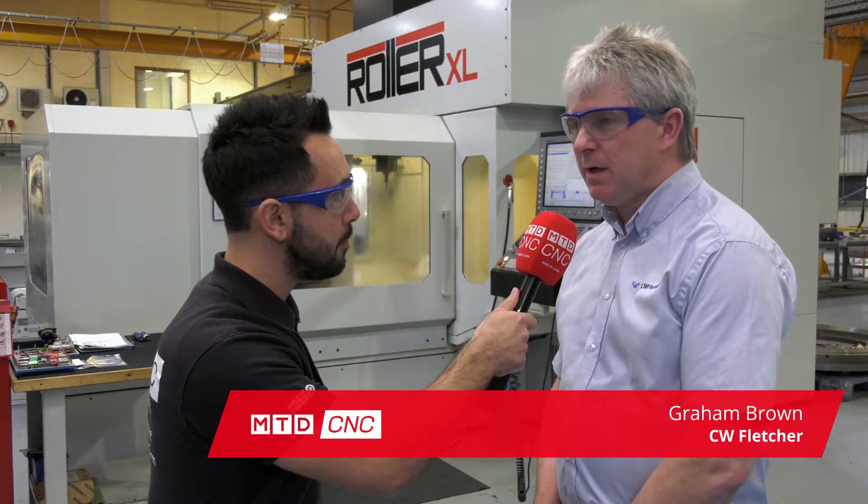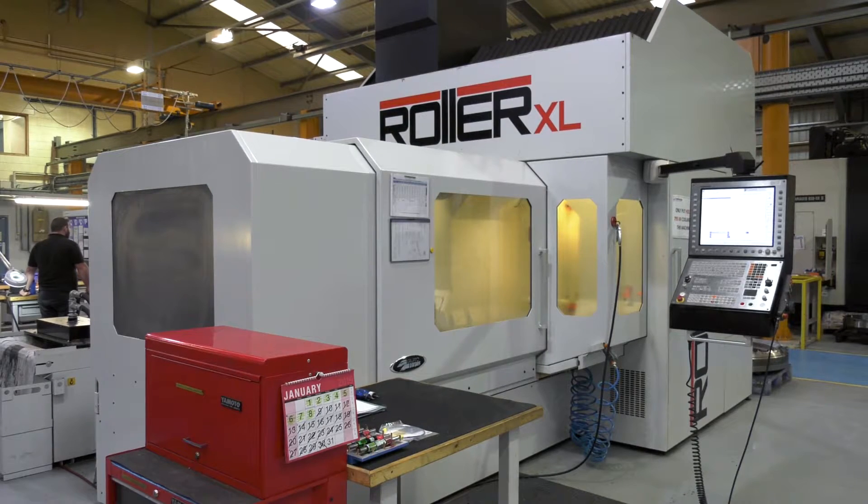CW Fletcher have been around for well over 100 years now and we're now in aerospace manufacturing. We're subcontractors for aerospace as well as some nuclear.